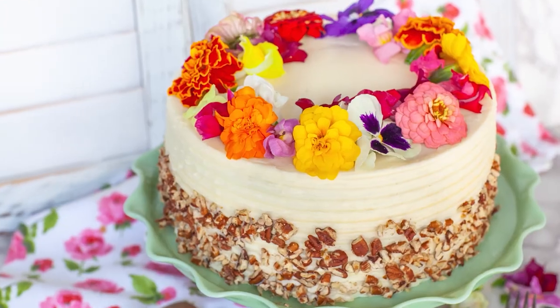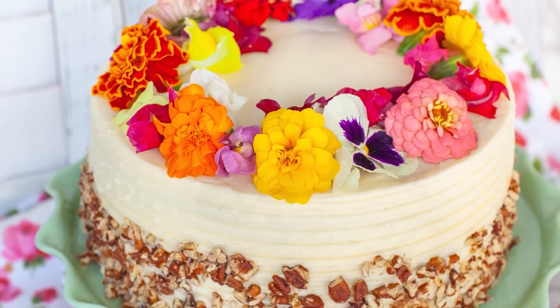Hi everyone, and welcome back to my kitchen! Today, I have a new cake recipe for you guys, and I want to show you how to make a classic hummingbird cake!